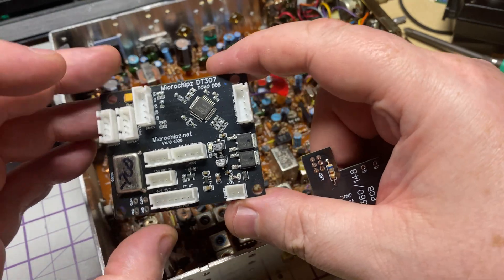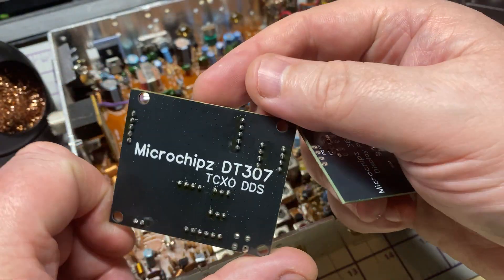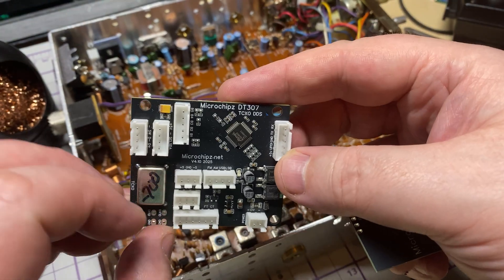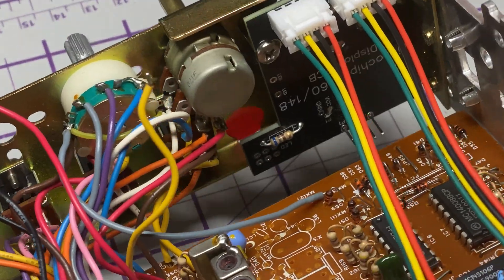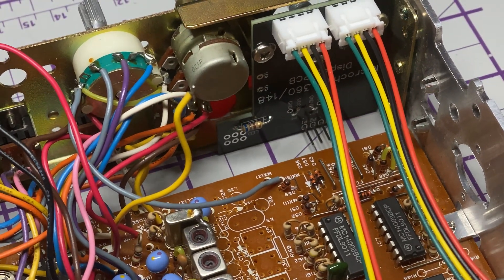So we're going to fit one of my custom display boards and fit in the DDS board — just like so, a nice tidy fit.